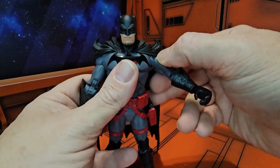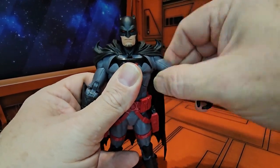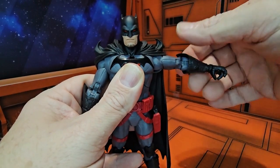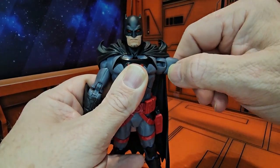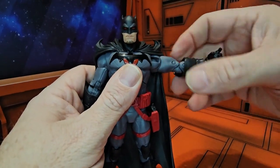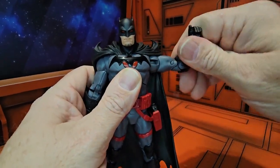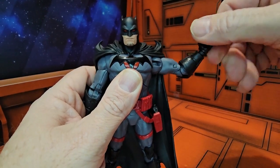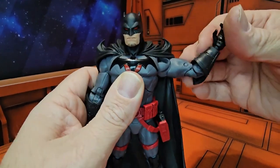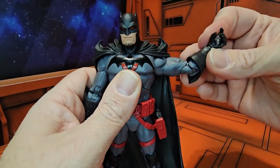The cape will prevent a little bit of movement up and down, but it's still pretty good — it only blocks it a little bit more in each direction. He does have a bicep swivel, double bend in the elbow, as well as a hinged ball-jointed wrist.